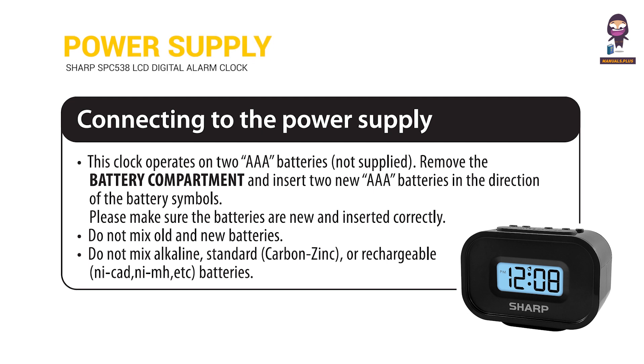Connecting to the power supply: This clock operates on two AAA batteries. Remove the battery compartment and insert two new AAA batteries in the direction of the battery symbols. Please make sure the batteries are new and inserted correctly. Do not mix old and new batteries. Do not mix alkaline, standard, or rechargeable batteries.